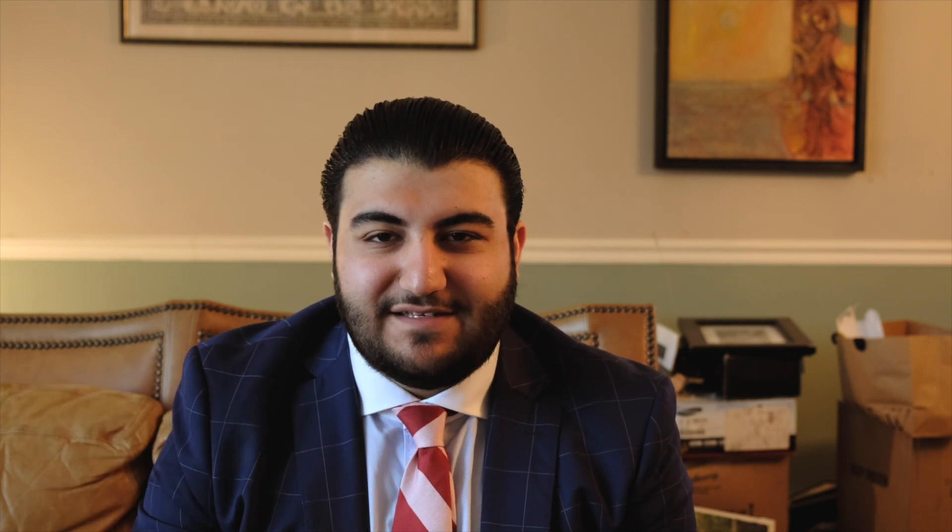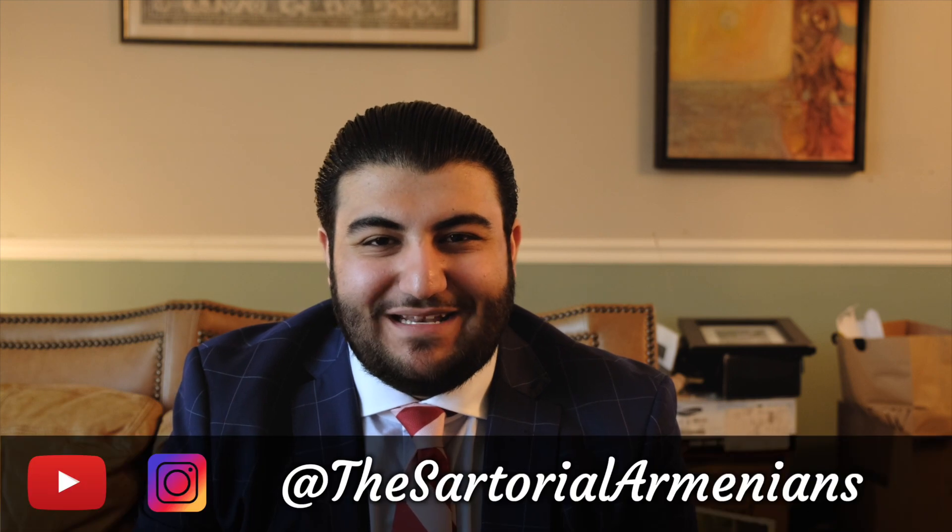I really hope you enjoyed this video. Please don't forget to like, comment, and subscribe to our page at the Sartorial Armenian, as well as follow us on Instagram at the Sartorial Armenians. Thank you.